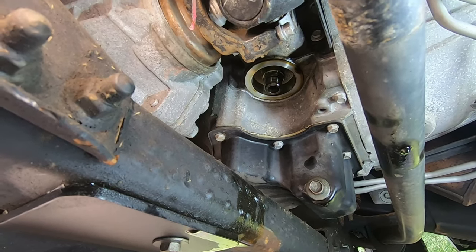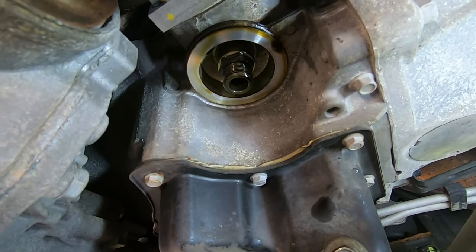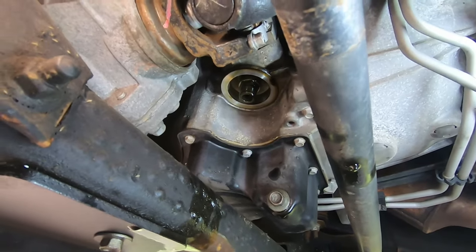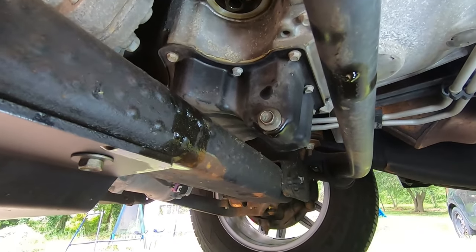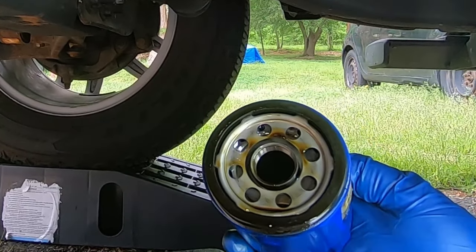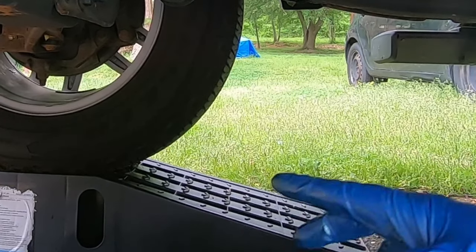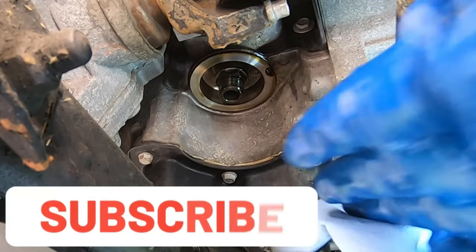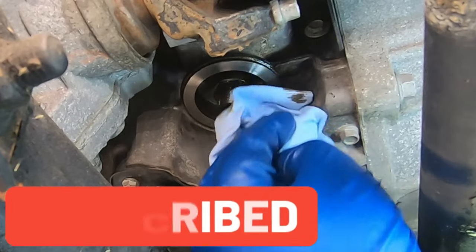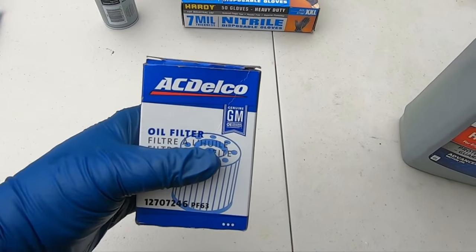Before you put the oil filter on, make sure the old oil filter gasket is off the oil filter housing. You can check by looking at the old filter — the gasket should still be on it, which is good. All we have to do now is clean around where the oil filter was and get all the old oil and gunk out of there.